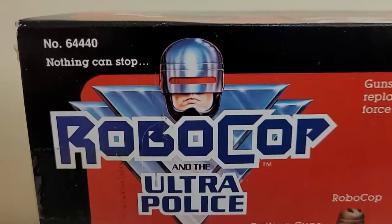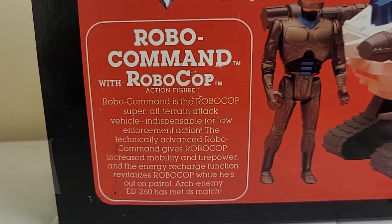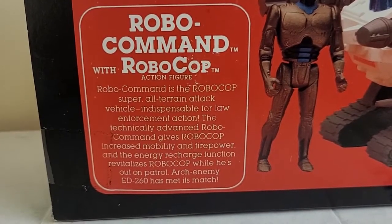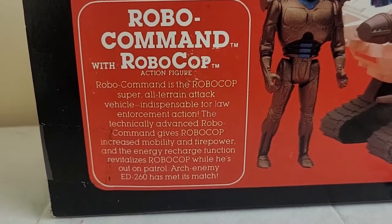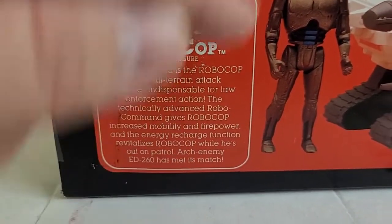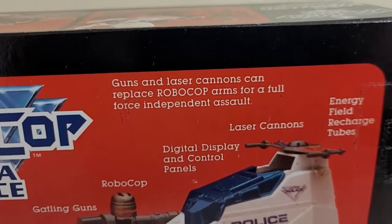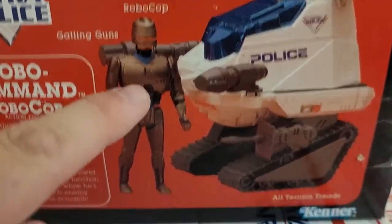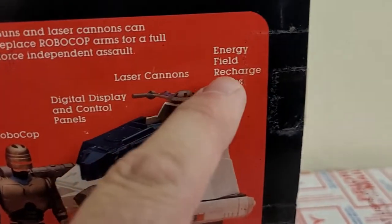Now the real meat: 'Nothing can stop RoboCop and the Ultra Police. RoboCommand with RoboCop action figure. RoboCommand is the RoboCop super all-terrain attack vehicle, indispensable for law enforcement action. The technically advanced RoboCommand gives RoboCop increased mobility and firepower, and the energy recharge function revitalizes RoboCop while he's out on patrol. Arch-enemy ED-260 has met its match.' Guns and laser cannons can replace RoboCop arms for a full-force independent assault. You've got Gatling guns, digital display and control panels, laser cannons, energy field recharge tubes, and all-terrain treads.